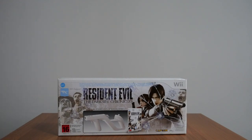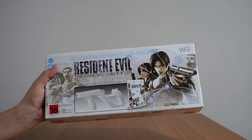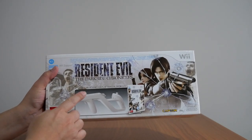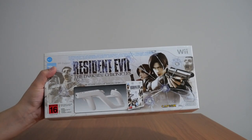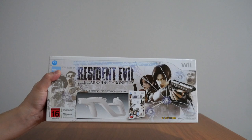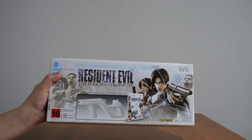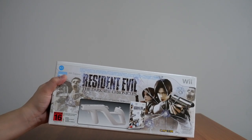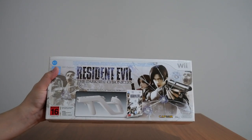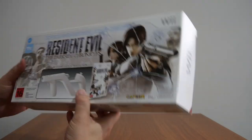I bought this a couple of years ago and I haven't had a chance to play it yet. The main reason why I bought this was because of the Wii Zapper — I was actually looking for just the Wii Zapper. But then I found this on Trade Me, which is our local eBay. The price wasn't that much more expensive than just the Wii Zapper on its own, so I thought: great, I'll get the Wii Zapper and the game all bundled into one, plus it comes in its own themed box.